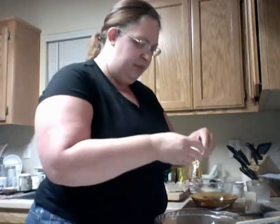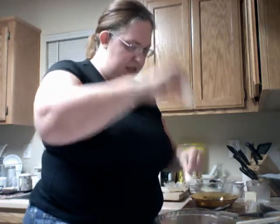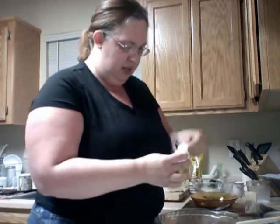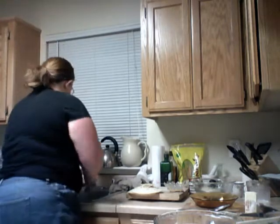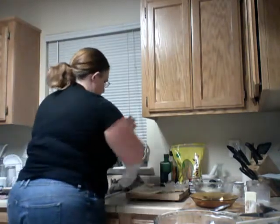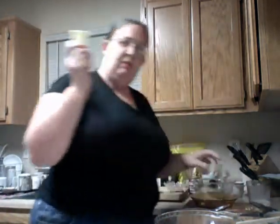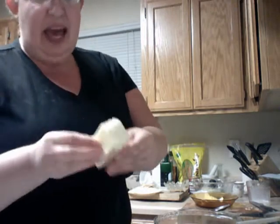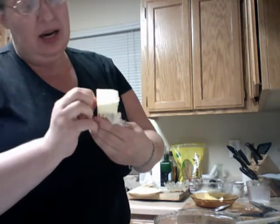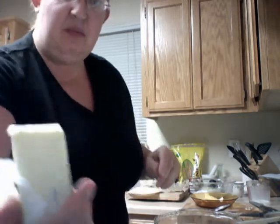Crack your egg and drop it. Remember the butter I mentioned? It's back for its second debut — I've used it a bit already, as you can see it's a little bit down.